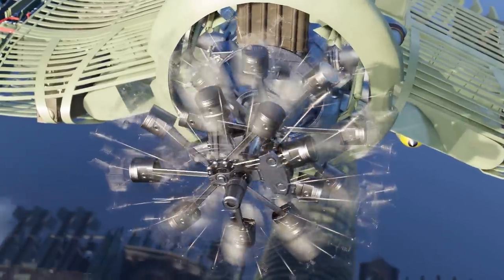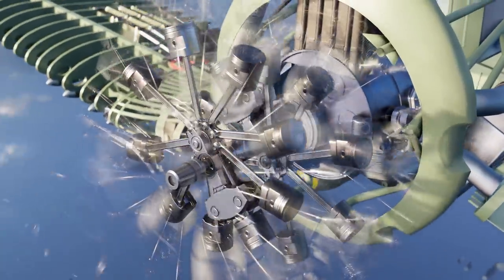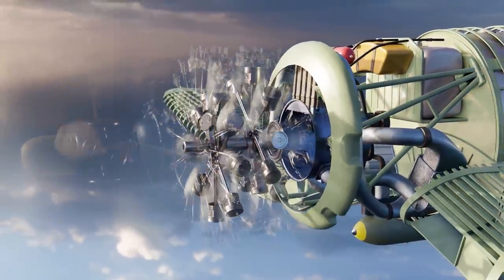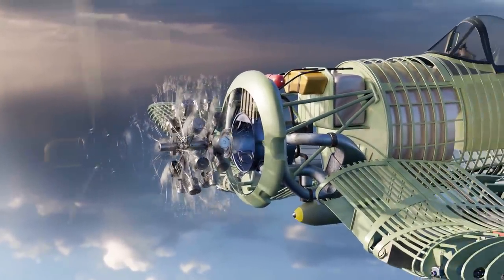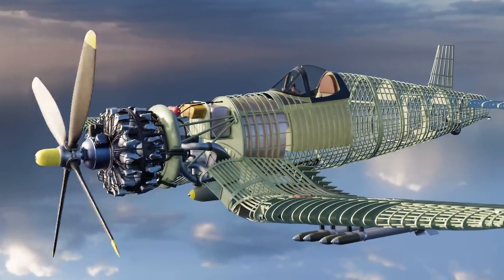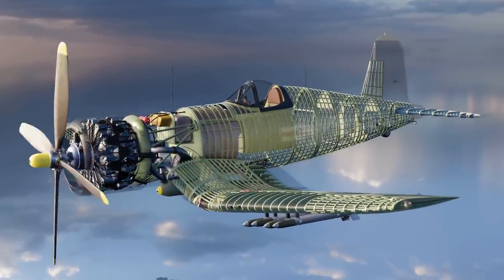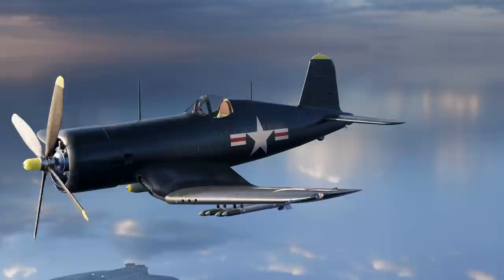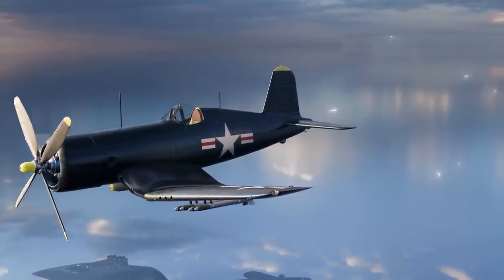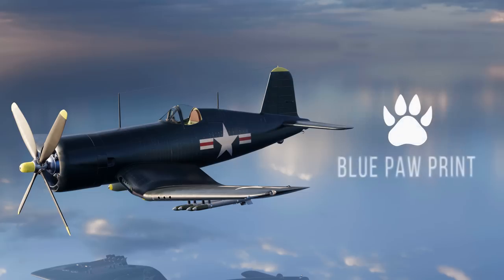Pilots loved its robust construction and survivability, which, combined with its performance, contributed to its legendary status in military and aviation history. Its incredible engine made the Corsair as feared as it was respected. We'll take you through the process the pilot had to go through to get a successful takeoff later in this film. My name is David Webb and this is Blue Pawprint.